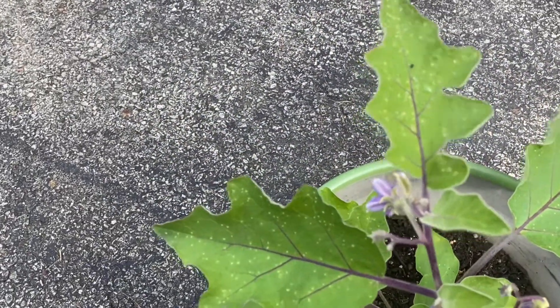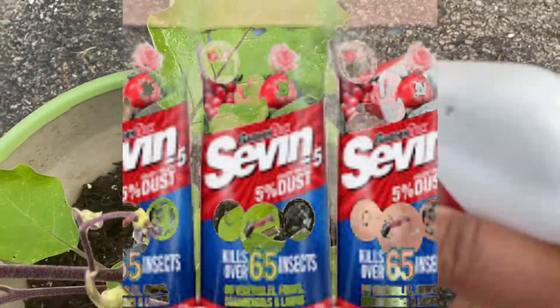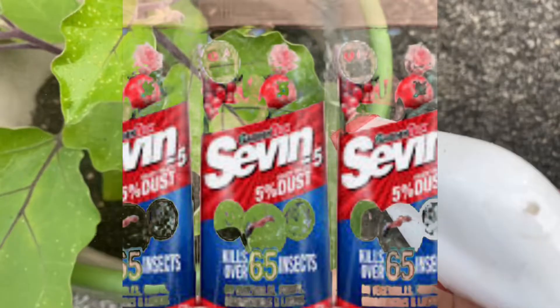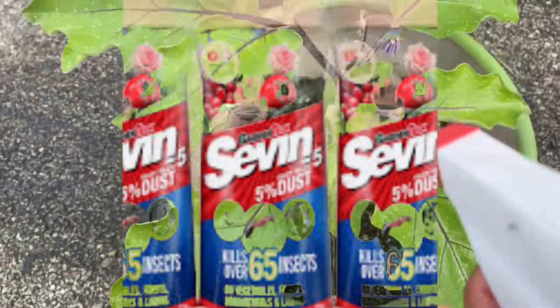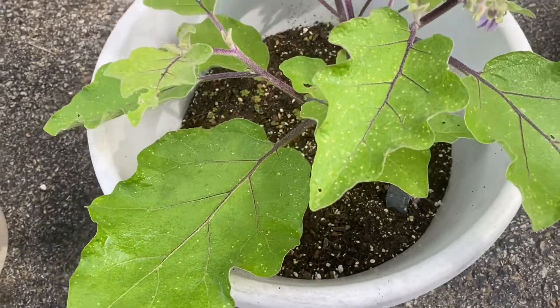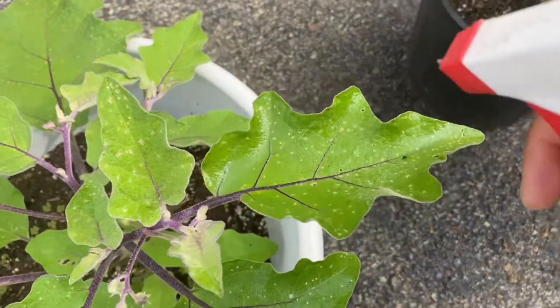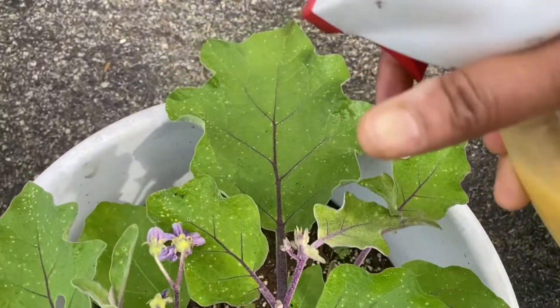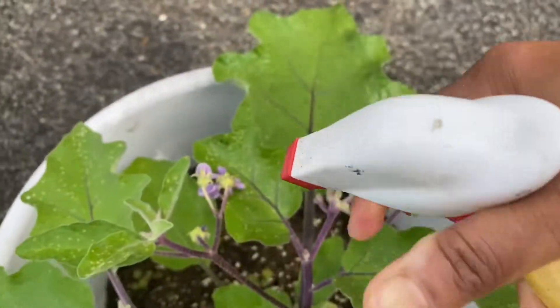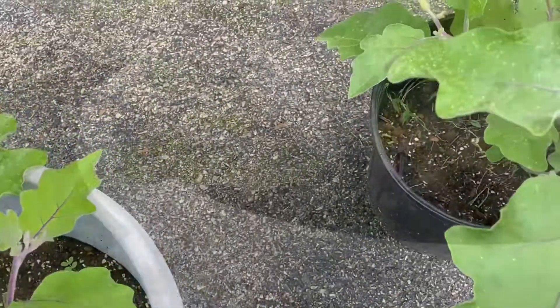The last one I know is Sevin dust, which is an insect killer. I personally do not use that in my garden, but if you do, try to use this powder in the evening because it is not pollinator-friendly. We want to keep our bees and pollinators happy, so use it in the evening. I hope you like this video — thank you for watching.